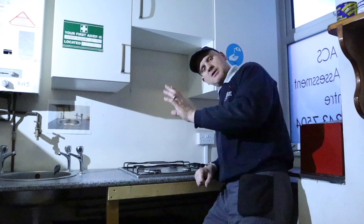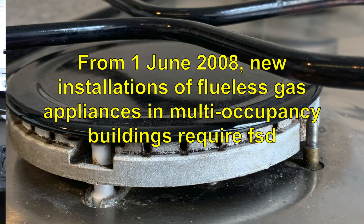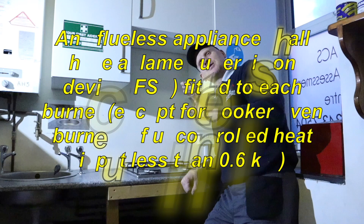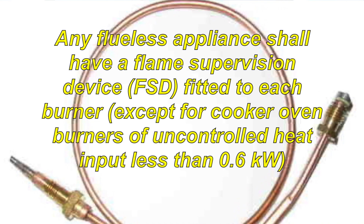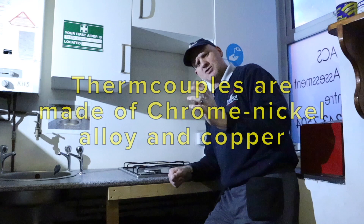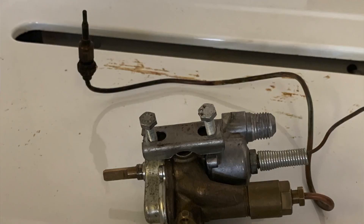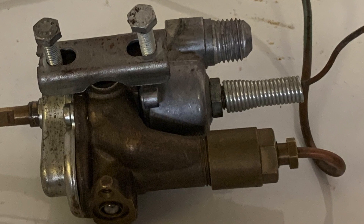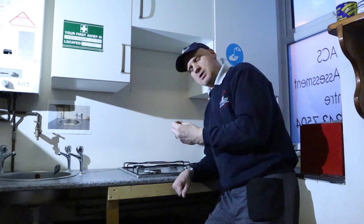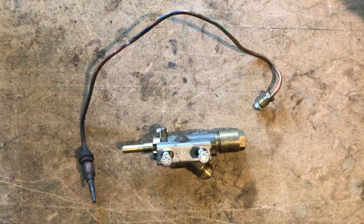The next safety device is the thermoelectric device. The oven we looked at doesn't have thermocouples on the actual hob itself. The thermoelectric is made up of two parts: the thermocouple, which has two dissimilar metals — when heat is applied to those metals it generates about 14 millivolts of electricity, as Thomas Seebeck discovered. That electricity opens an electromagnet. The part of the safety device we're checking is that the thermocouple lights and stays lit, keeping the thermoelectric open.